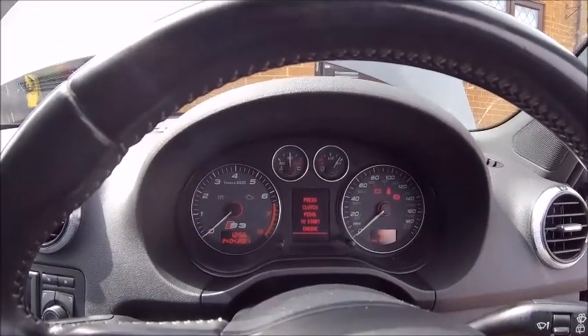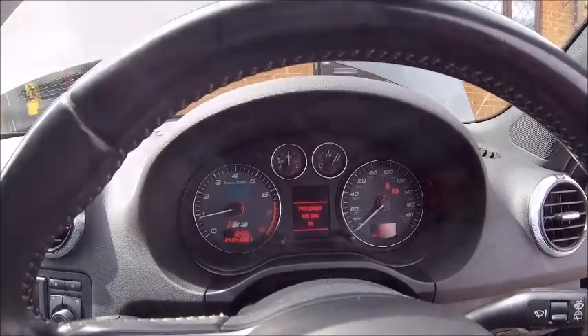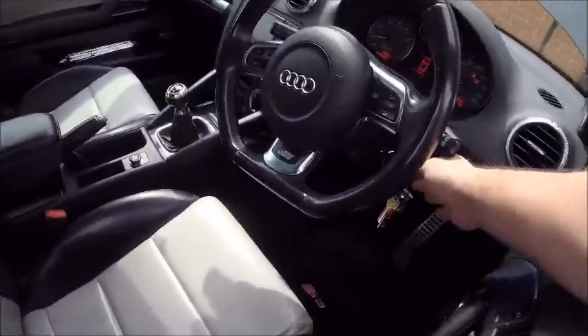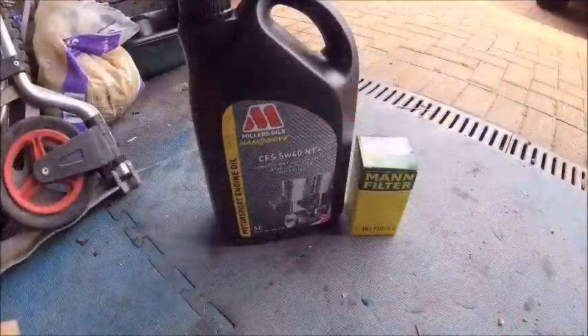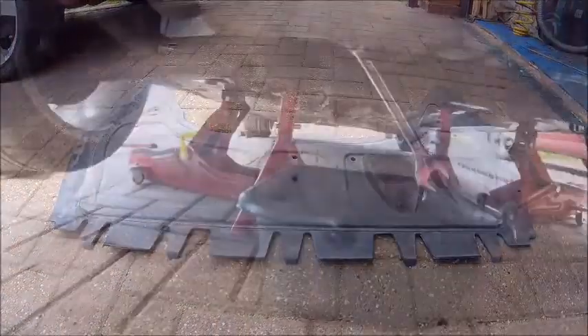Start her up and bake for 10 minutes. She's cooked. Turn her off and then jack her up and get the under panel off. Of course, nothing but the best for the old girl. Panel off. Bowl ready.